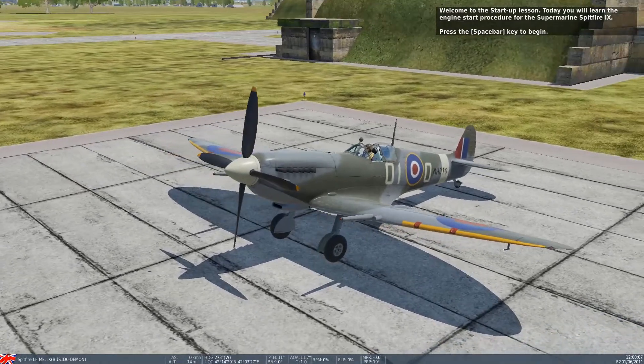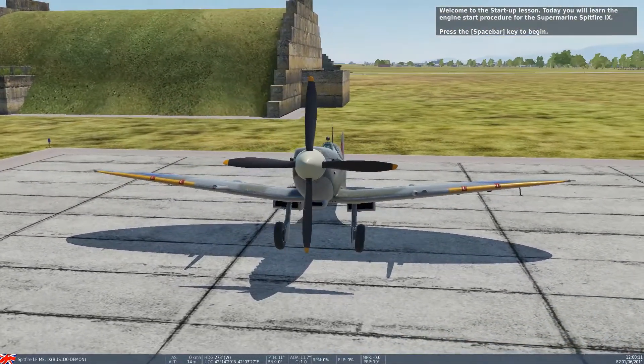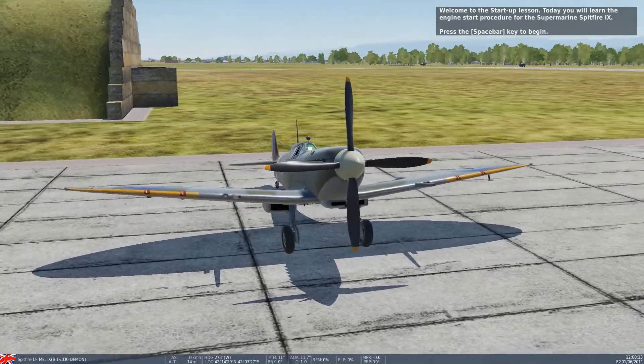Welcome to the start-up lesson. Today you will learn the engine start procedure for the Supermarine Spitfire Mark 9. Press the spacebar to begin.